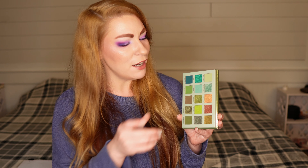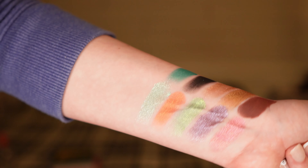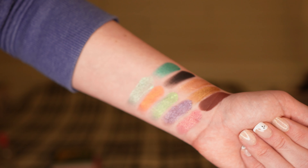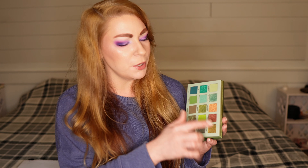My favorite shadow in the Dirty Martini palette is On The Rocks. It's one of those super pretty, interesting, unique shades with silver and gold little sparkles that give it just something extra. I absolutely love wearing it — it's a beautiful inner corner highlight, a beautiful lid shade, and great for a two-tone shimmer lid look. Pairing it with any of the shimmer shadows in here is just so beautiful.